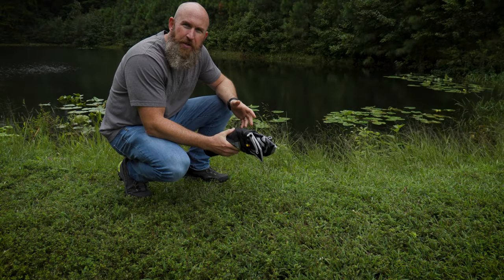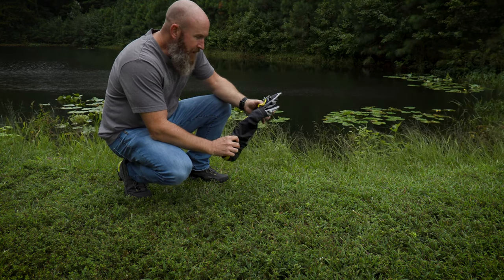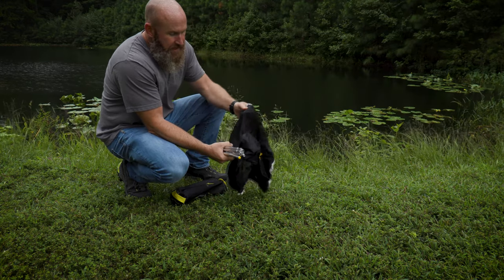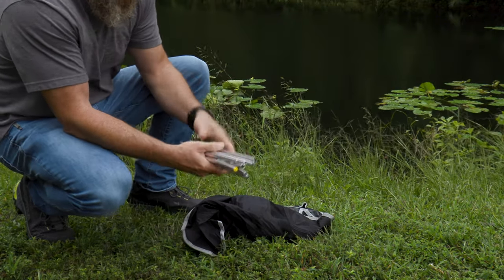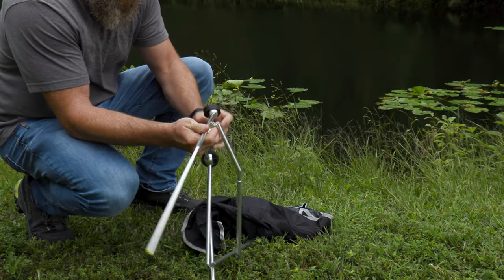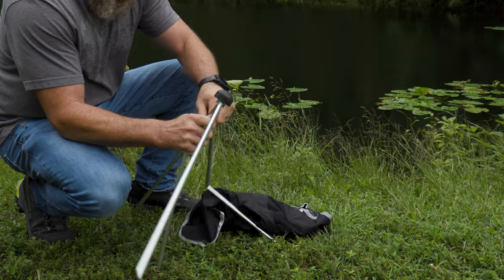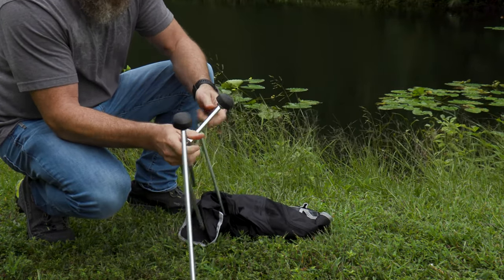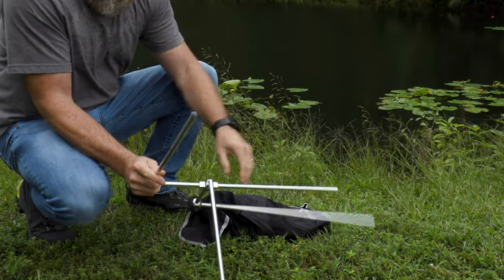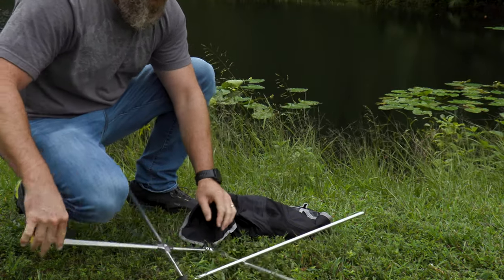Camp chair number two is the Monarch chair by Alight, and it's different. You get it in two pieces — well, three including the bag. The frame looks complicated at first, but really there's no wrong way to do it. It all just kind of pushes together and it's almost automatic, very simple. It's a little more setup than the stool, but nothing hard.